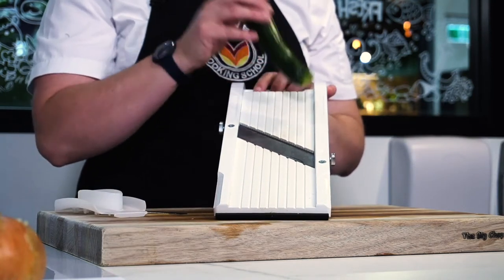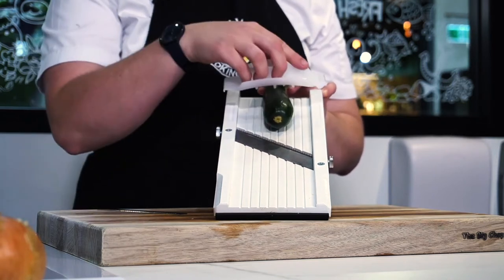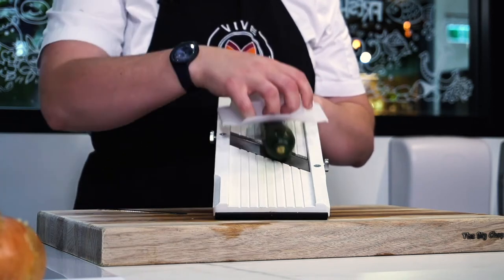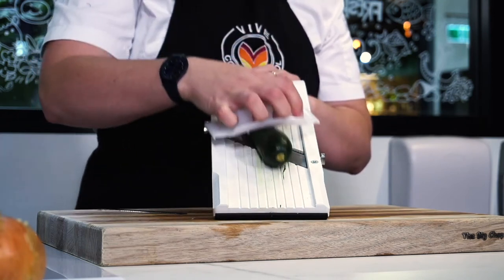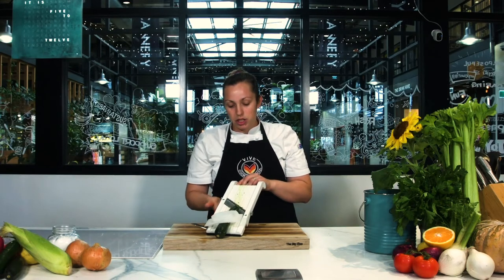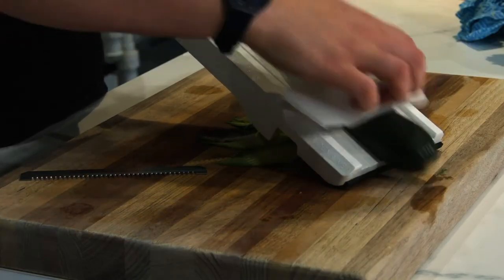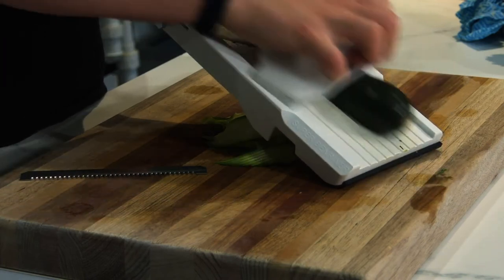Then you're going to take your zucchini, the fat end first — so the bottom end in this case — pop it down onto that, press those little spikes in so it's nice and safe, and then roll down with the guard. It's really important to use the guard; if you don't, you might cut your fingers. I'm doing it and it's still a little bit thin, so I'm just going to adjust the blade at the bottom and take it little by little until you're happy with the consistency — getting slices really nice and thin.